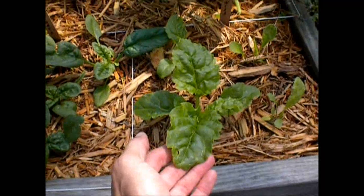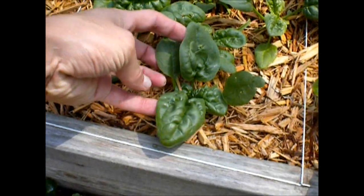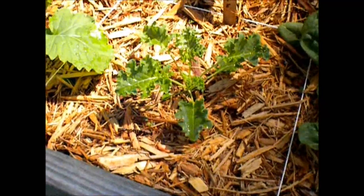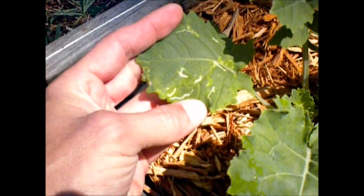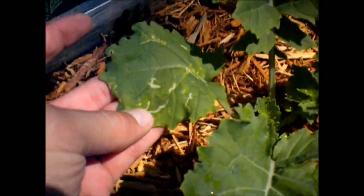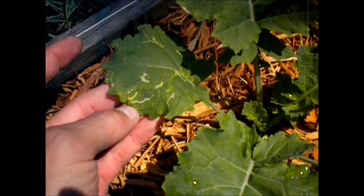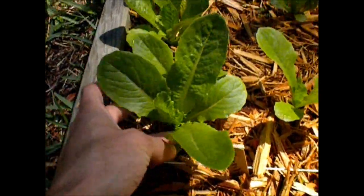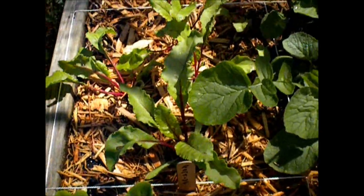Here's my Swiss chard, spinach, some more spinach here, kale, collards — and looks like I have some more leaf miners. I've fought these things all last year. It was just a constant struggle. And then I have romaine lettuce, some more romaine lettuce. Those are beets back here.